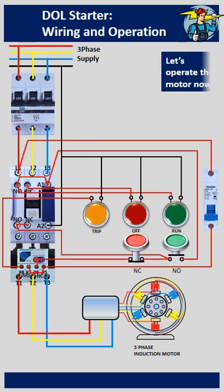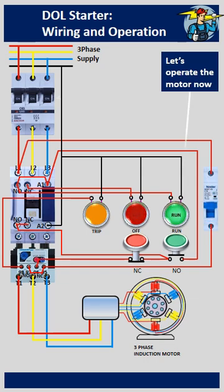Let's start the motor now. After switching on the main breaker and the control circuit breaker, push and release the start button to run the motor.